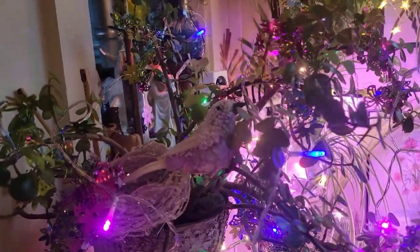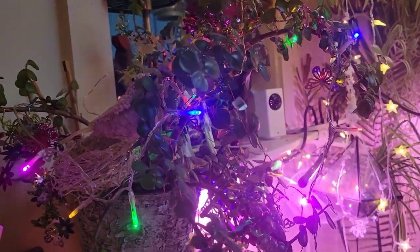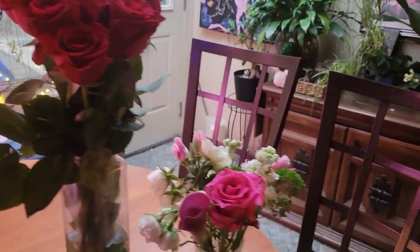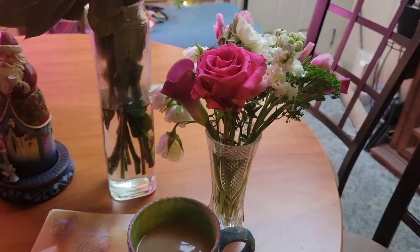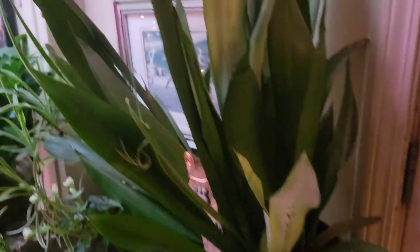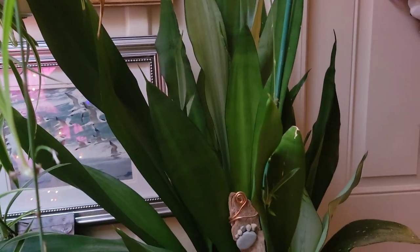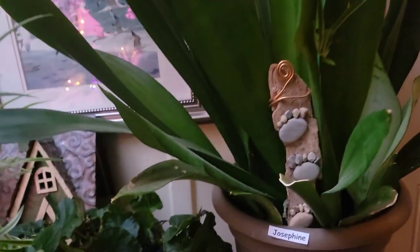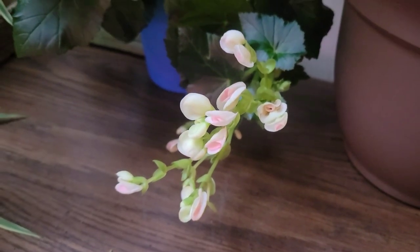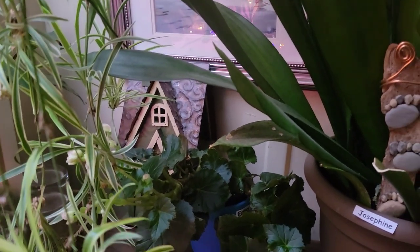My jade still looks good. I put different lights on her — little colorful Christmas lights. It was my mom's birthday yesterday, so she got roses, and it was my birthday on the first, so I got flowers too. This is Josephine; she's still doing well. Happy plants. And we have a begonia that's flowering right now, which is crazy — we brought her in and she started flowering.